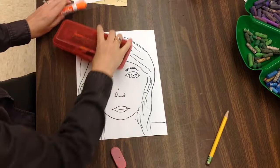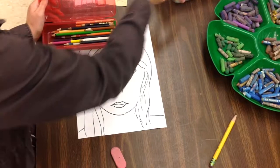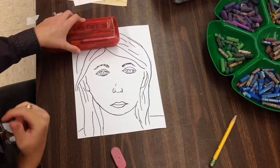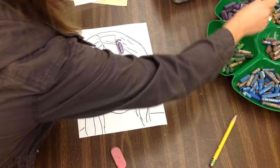My next step involves a whole bunch of different supplies — some colored pencils, some oil pastels, and some markers. I may use any of these supplies to color in my face. However, I need to work monochromatic, which means one color. I'm going to use the color purple, so I'll get out my purple colored pencil, a purple crayon, and some purple oil pastels.